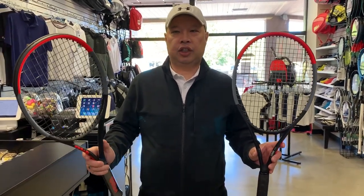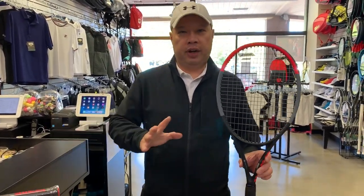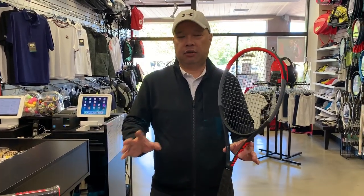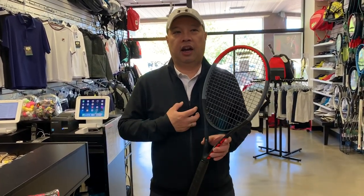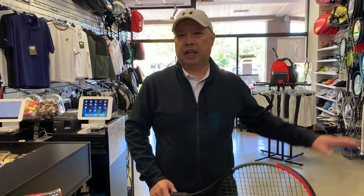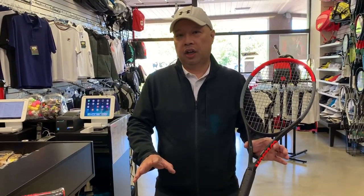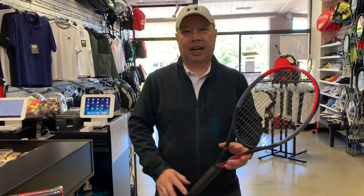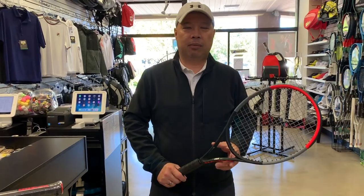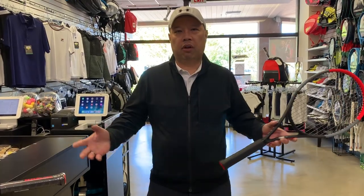My own story behind these two rackets — I was a little torn myself when these first came out. First it was the hundred that I thought I liked, but as soon as I played with the Tour a little longer, I said yeah, the weight — I gotta have the weight, because I'm gonna be customizing it more anyway. So the extra weight was definitely the key for me.